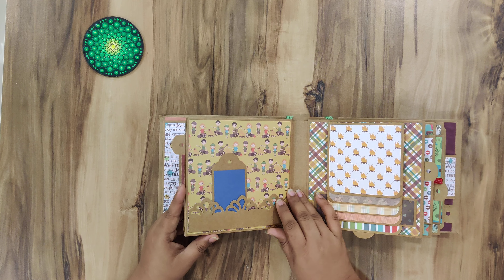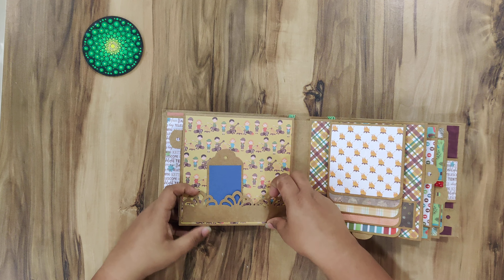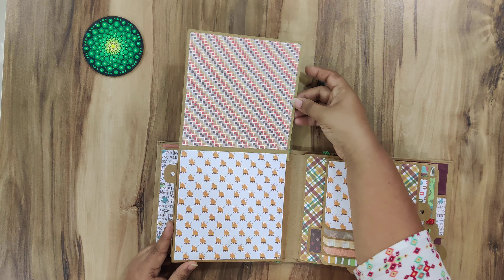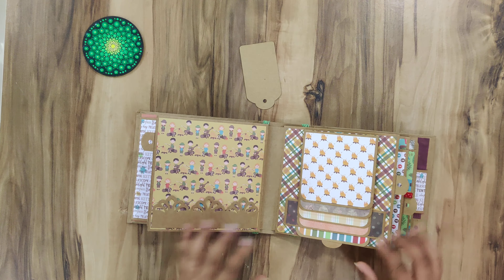Then this page opens up like so — it has a small paper punch border that I have used as a tuck spot, and it opens up this way. The papers are lovely, very nice colours, and this is a pull-down waterfall.